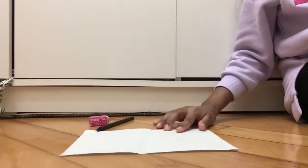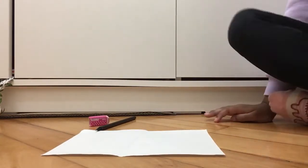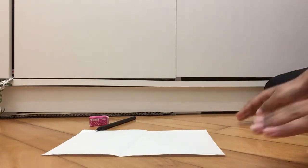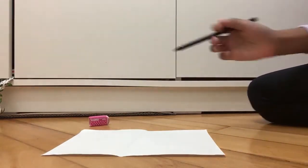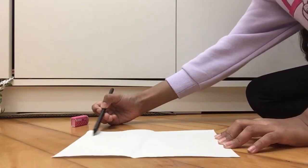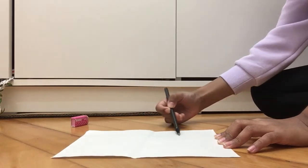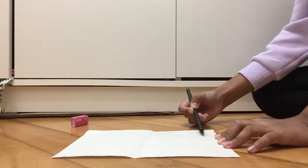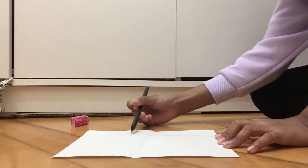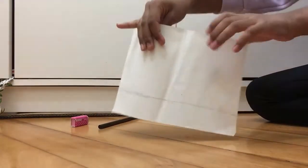I'm going to keep it like this so you guys can see, but I can't really put my camera downwards - that's all it can do, so I'm sorry. The first thing you want to do is get your pencil and draw kind of a straight line. You don't have to use a ruler or anything, just draw a straight line like this.